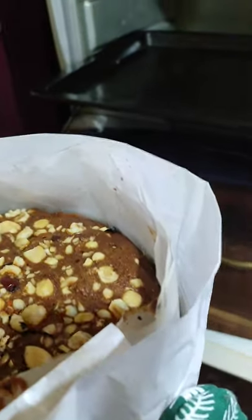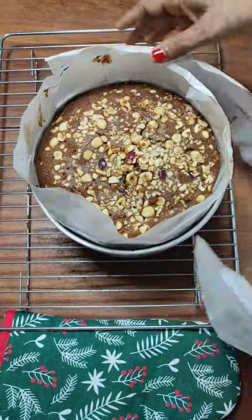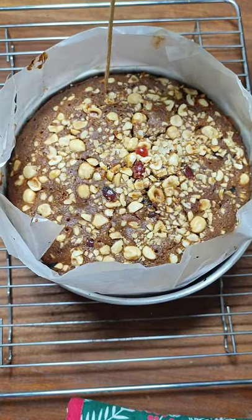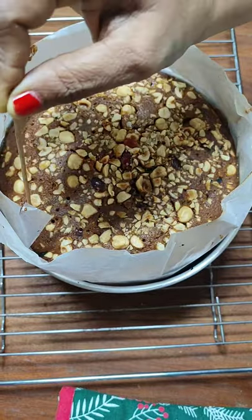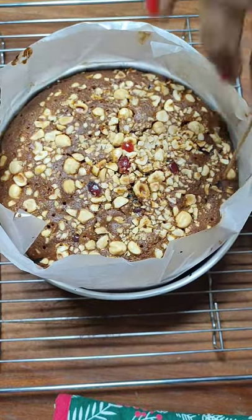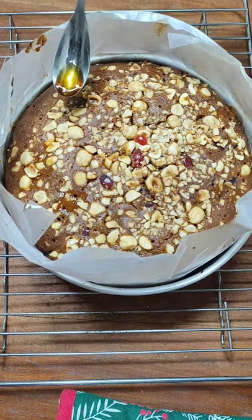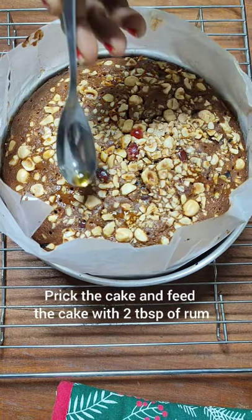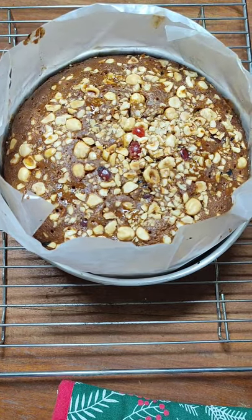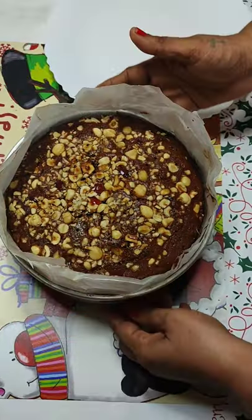If your cake is ready, do not remove it immediately — let it remain in the oven for 15 minutes. After that, remove the cake and place it on a wire rack to cool down. Just remove the outside parchment paper. While the cake is still warm, do the first feeding — prick the cake with a long skewer and pour about two tablespoons of rum over it. Then cover the cake with parchment paper and leave it on the wire rack until it cools down completely.